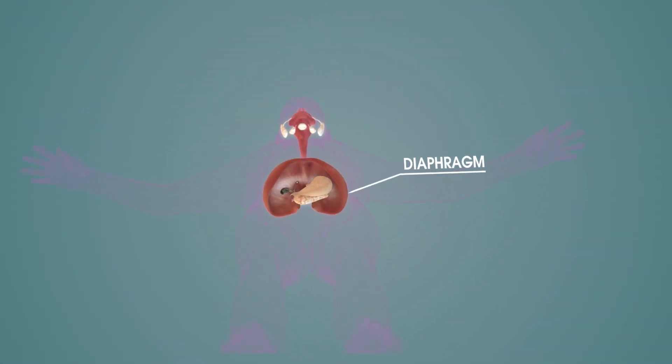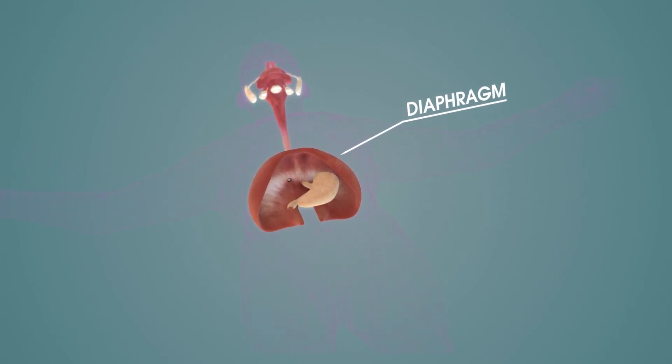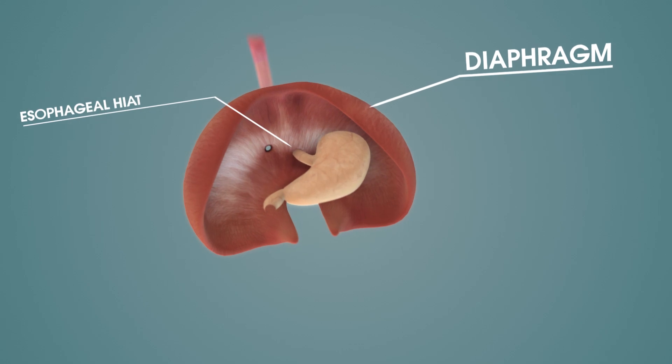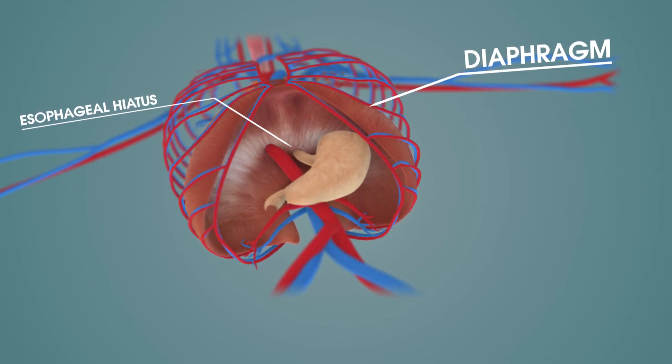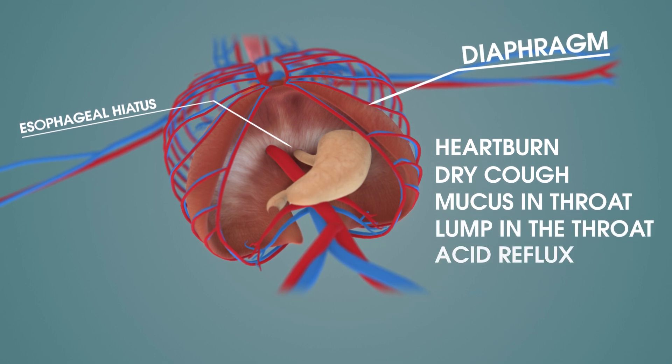Even in otherwise completely healthy people, some muscles can become weakened and cause a number of unpleasant symptoms. An example of this is weakened musculature in the part of the diaphragm — the root cause of heartburn, dry cough, and mucus in the throat, among other things.